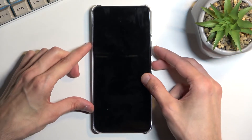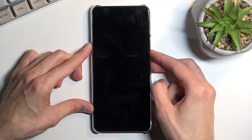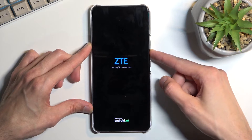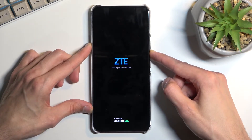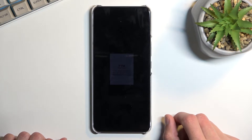So we can do that right now. Phone is off. Now when you see a ZTE logo on the screen, let go of the power key, but you still want to keep holding volume down. And as you can see, this will take us to this kind of mode.